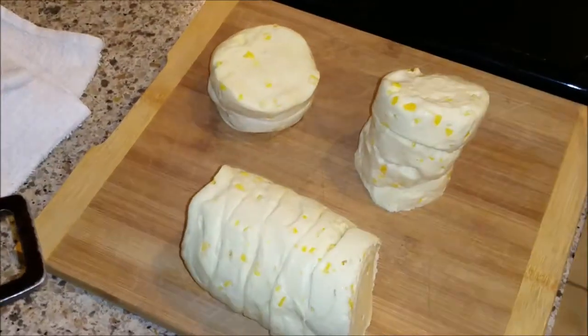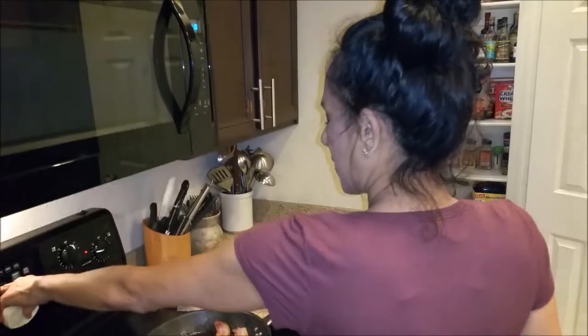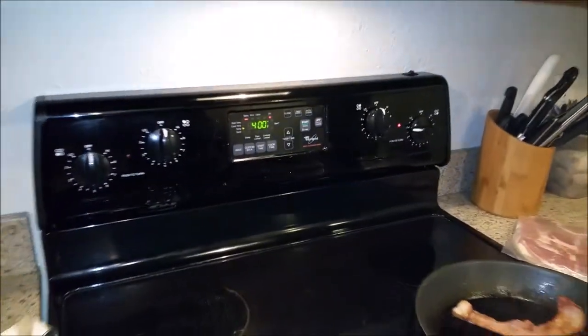So what I'm going to do is lower my bacon so it doesn't burn. I'm going to put them in the oven — it says 400 degrees for 15 minutes. Michael has the oven on already. I'm going to grab a tray. This is where all my trays are.